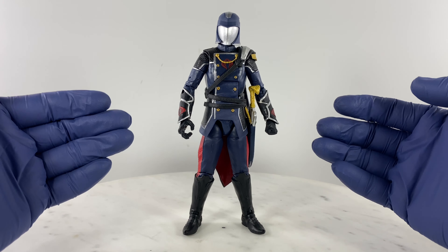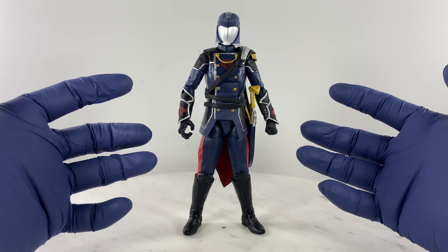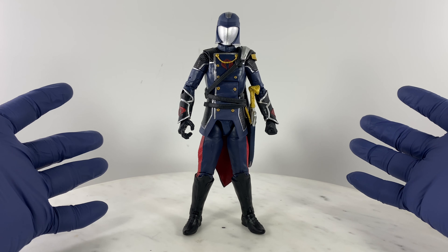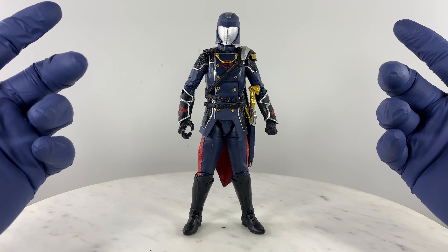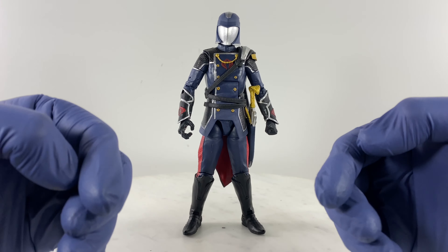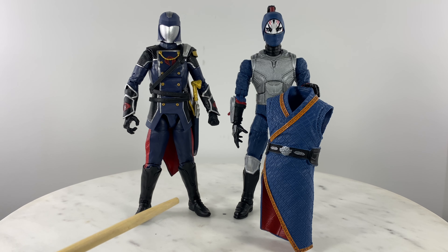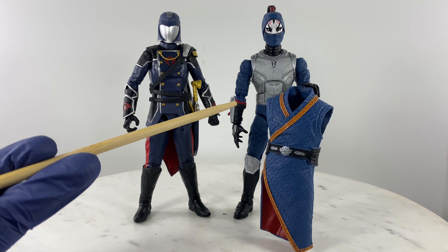This first generation G.I. Joe Classified Series Cobra Commander, and the variations that came after, are more figurines than action figures. The colors would just be different across different sets of accessories, but with regards to articulation, they suffer the same problem. The purpose of this video is to find a way to have a proper action figure of Cobra Commander.